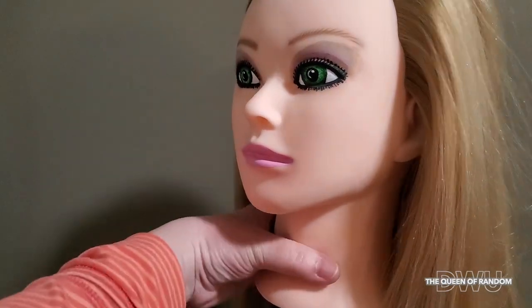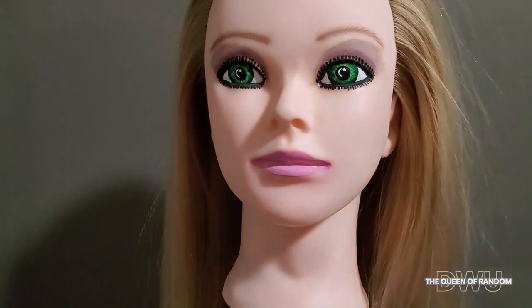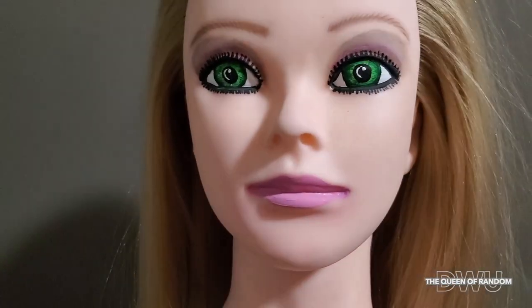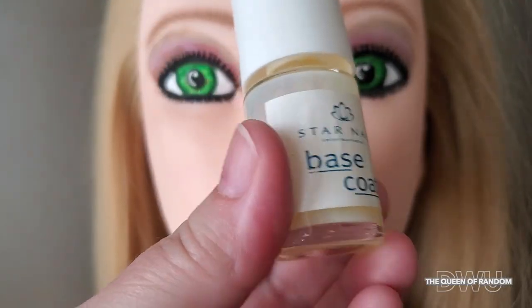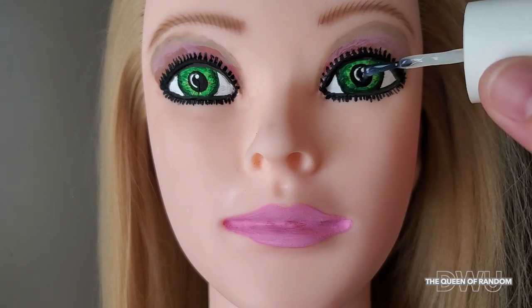When you're all done painting her face, you want to let it dry. Once her face is dry, just use a base coat of nail polish. I'm using this for her eyes to give it some shine.